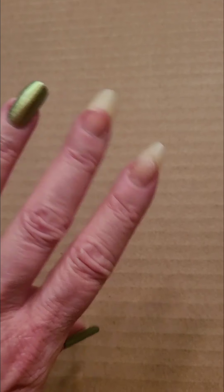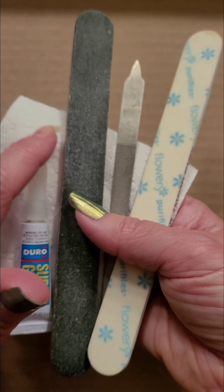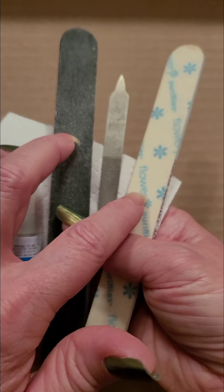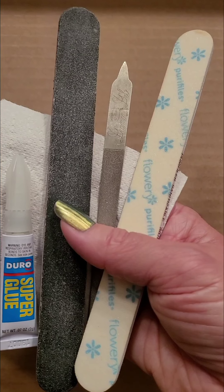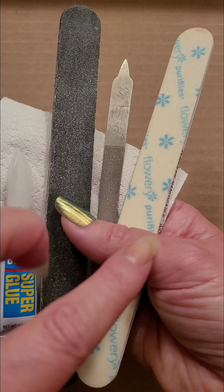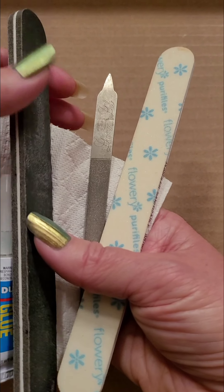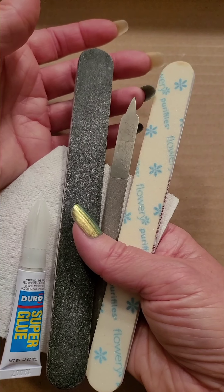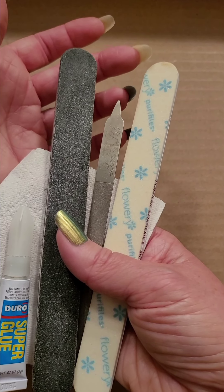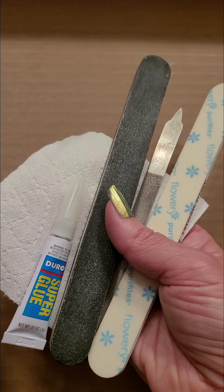Here's what we're going to need: nail files — one metal one, and then two that are going to be more for different abrasion levels. One for a rough file down, and then one where you have more of a soft finishing buffer type on it. The metal tip on this nail file is going to be more for fine-tuning and the actual process of working the applications, not so much filing, but it is a good long-lasting file.